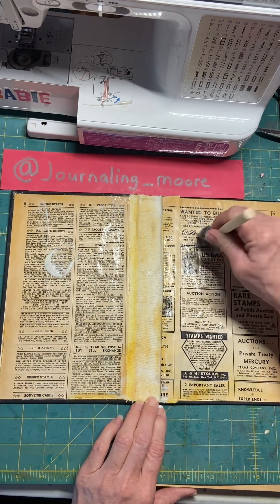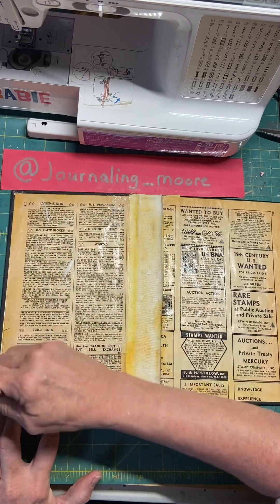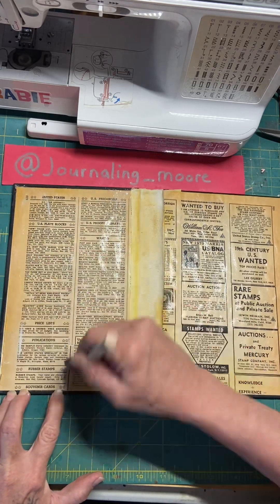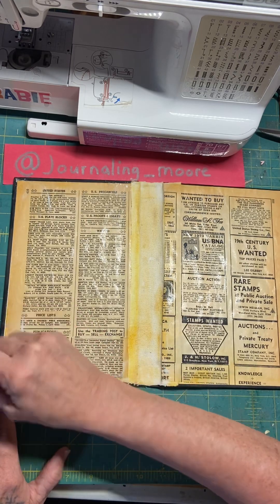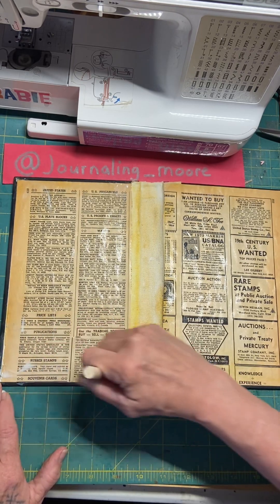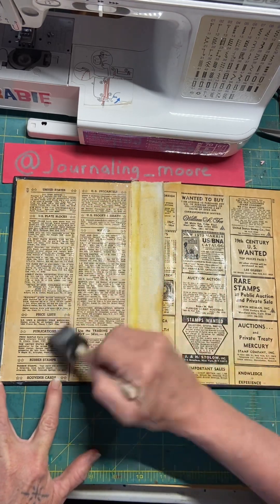It should seal it pretty well — I just seen a little bit of a bump there. I think it will seal it; it's supposed to preserve it long enough to where it's not going to rip. The person that purchases this, I want it to last.